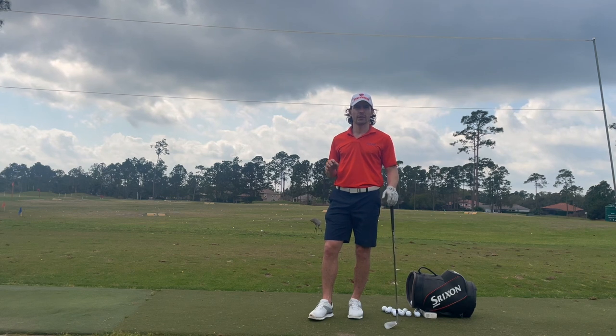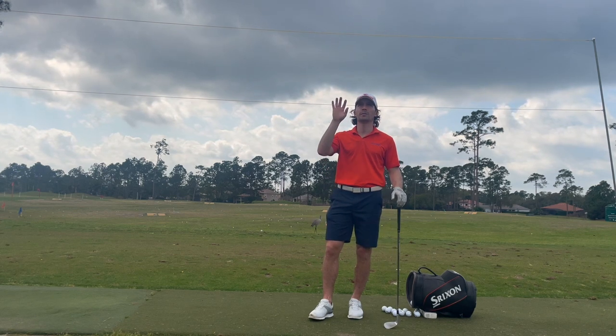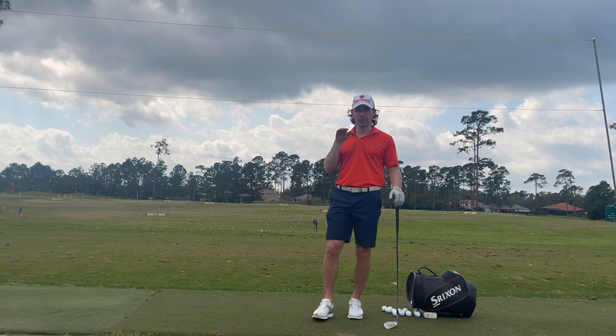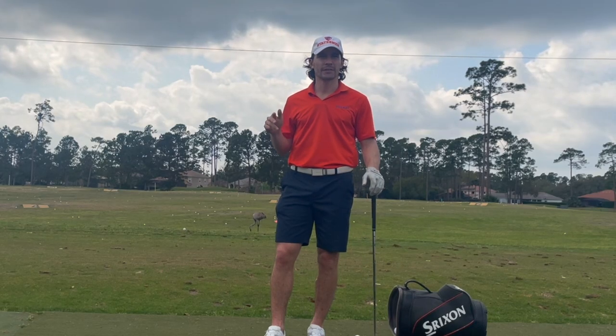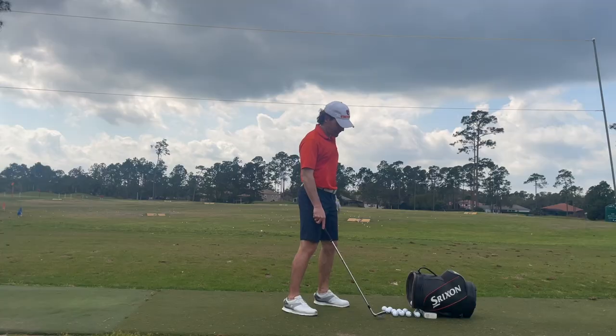It is one of the wedges you need down here in Florida because of all the wind — you want to keep the ball out of the air and make sure it's a low, piercing wedge. You want to be able to hit it 30, 40, 50, 60, 70, 80, 90, 100 yards. And I'll show you how to do it.